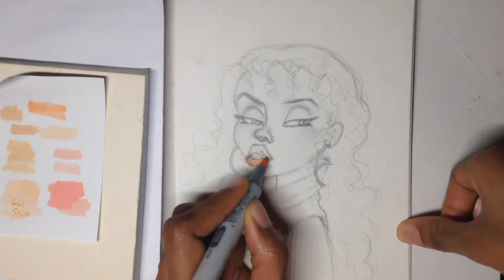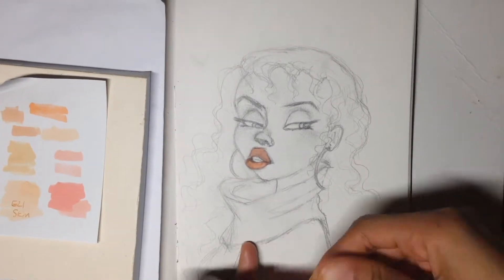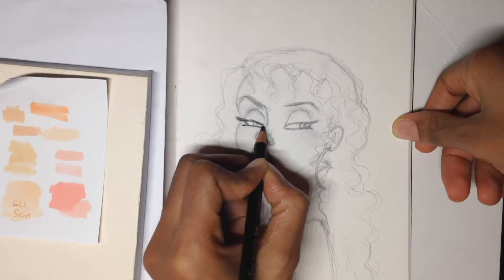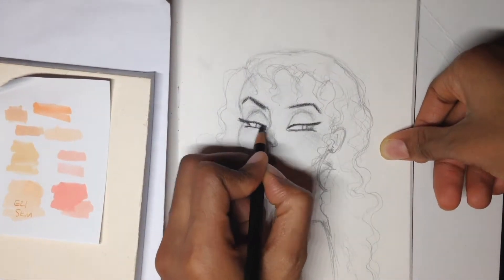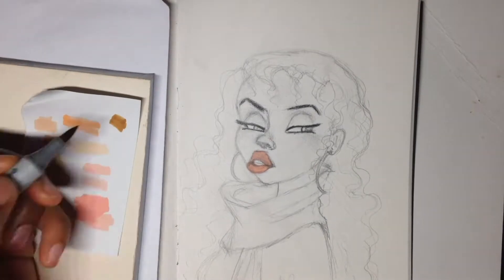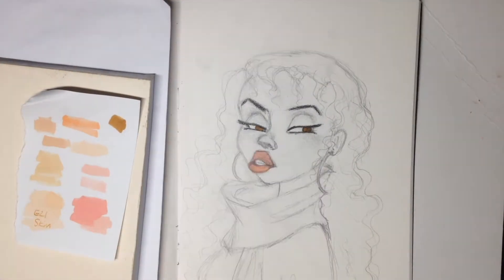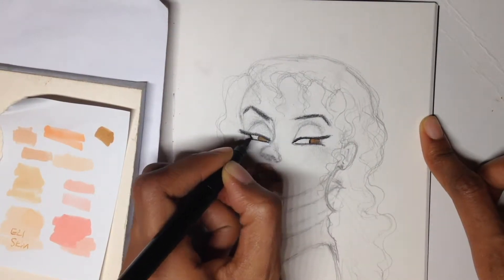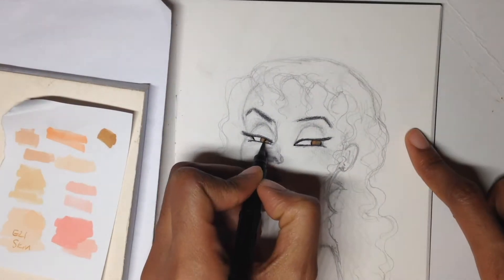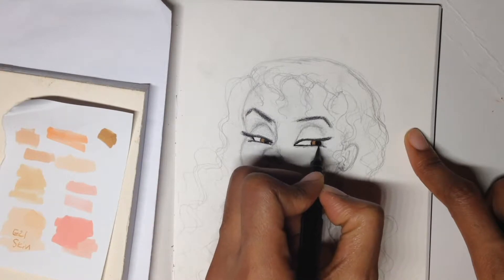Hi guys and welcome back to my channel. Today I'm going to do another experiment where I mix markers together. But first I need to take a little break just to take in how gorgeous her eyes are — aren't they gorgeous? These deep-set eyes just looking at us. Anyway, back to what I was doing.